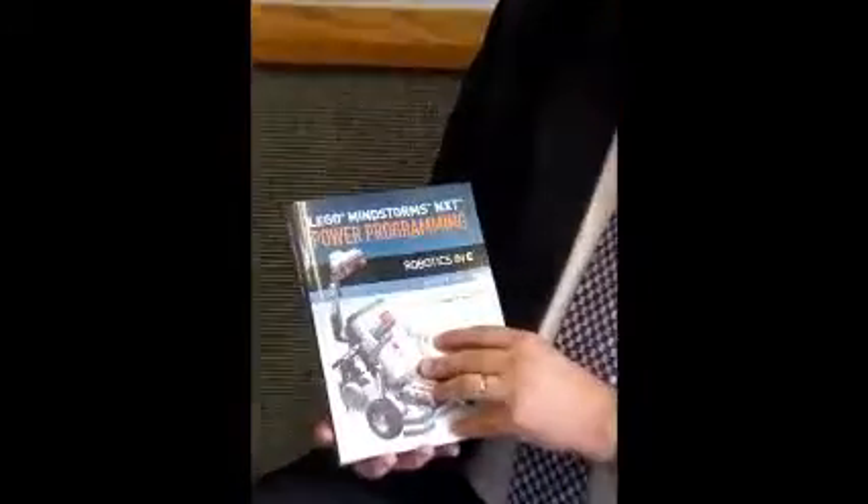My name is John Hanson. I'm the author of NXT Power Programming for LEGO Mindstorms. I wanted to film some videos that talked about what's in my book and help people get the most out of the book — to learn about LEGO Mindstorms, have fun with LEGO Mindstorms, and learn about robotics.